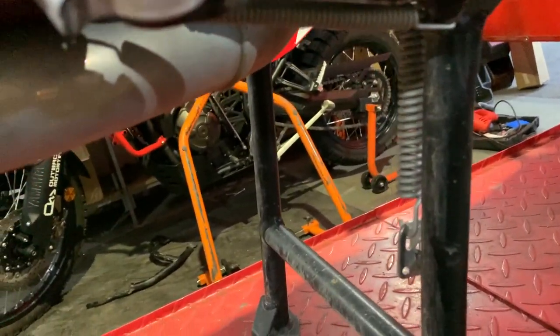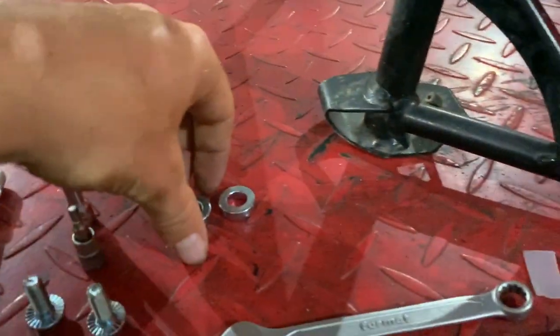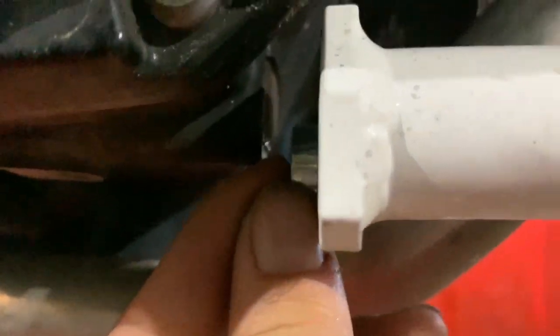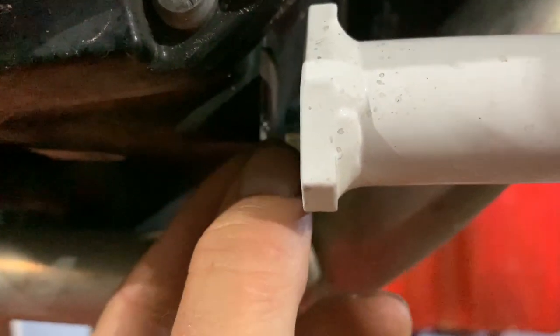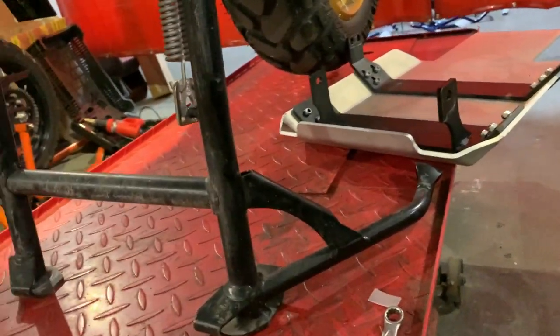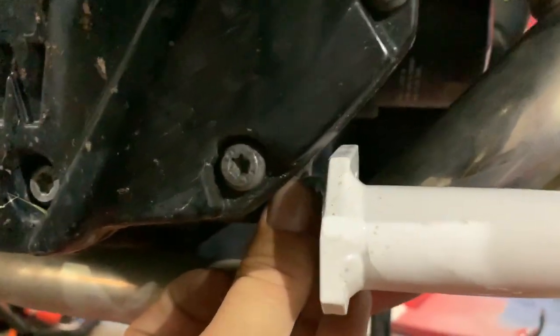Also very important: there are two spacers, and they have a narrower profile than the ones that come with the crash bars. Right now there's a decent size gap, and this spacer alone would be too small — you also have to add the thickness from the bracket. The spacer goes in between, and I'll demonstrate that now.